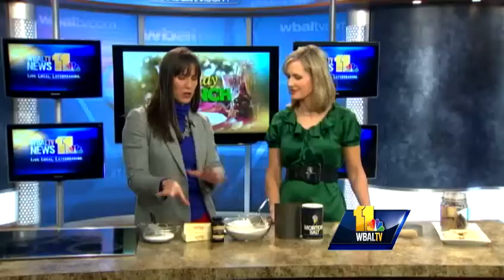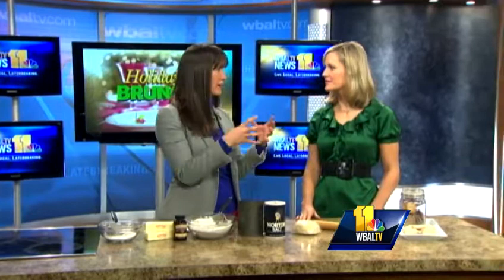You mix all of that together with the salt, cream it all together in the mixing bowl, and then we get to the dough. You want to put the dough in the refrigerator for 30 minutes — what that does is, after creaming the butter, it solidifies the dough a little bit so it's easier to roll out.